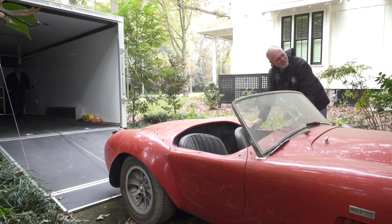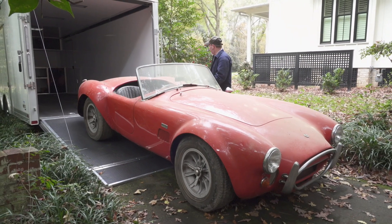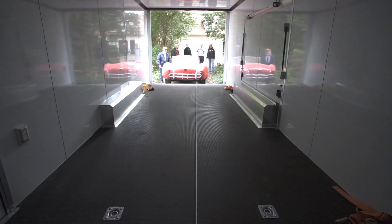I'm Keith Irwin. I have Keith Irwin Restoration Shops. I do some work on Tom's cars. I've known Tom for many, many years now. We're good friends and we travel around the country together sometimes. I'm trying to help him out today — move these cars and get them to a safe location.